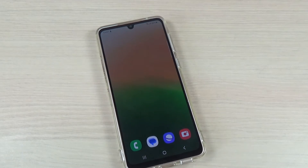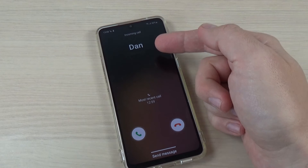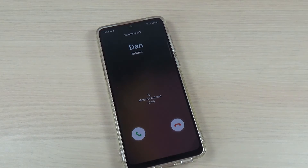So let's test this function. I will call on this phone. As you can see, it shows only the name, not the number. I will stop the call now.